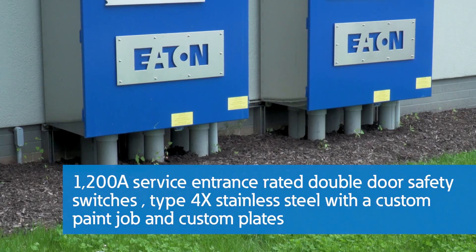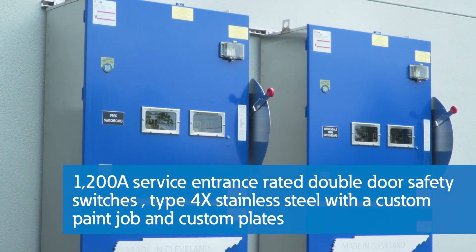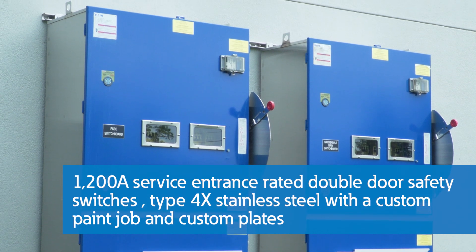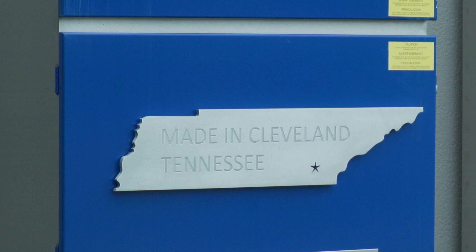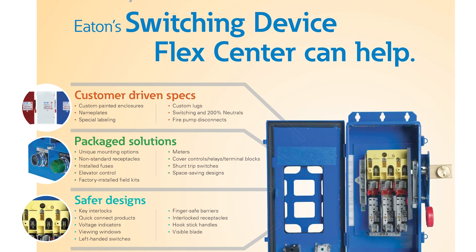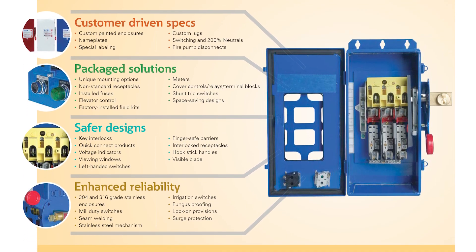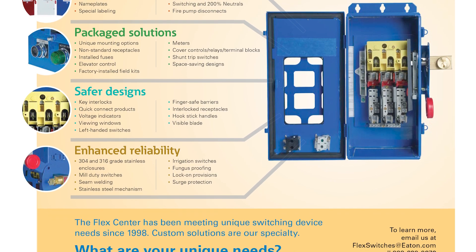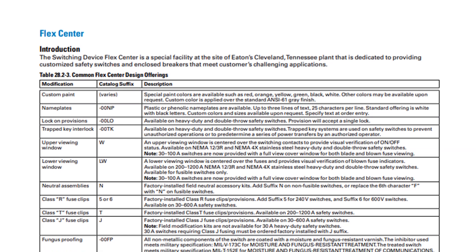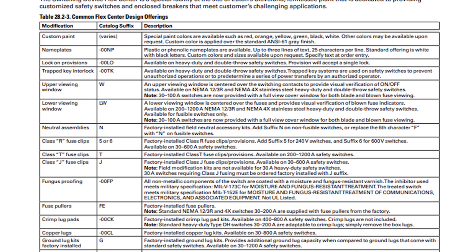These custom switches are 1200 amp service entrance rated double door safety switches that are type 4X stainless steel with a custom Eaton blue paint job and custom plates highlighting the location of Eaton's Switching Device Flex Center in Cleveland, Tennessee. Our Switching Device Flex Center can design and modify safety switches, enclosed circuit breakers, rotary disconnects, and bolted pressure switches for needs that are not met by standard products. Solutions can be custom designed for harsh environments, enhanced safety and convenience, and to meet the needs of specific applications — including customer-driven specs, package solutions, safer designs, and enhanced reliability.